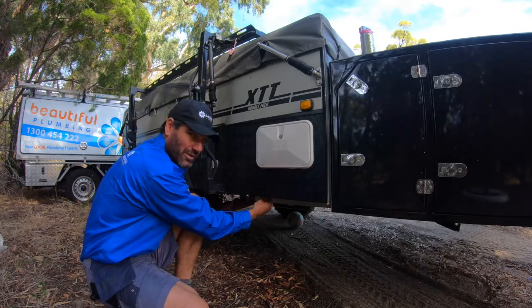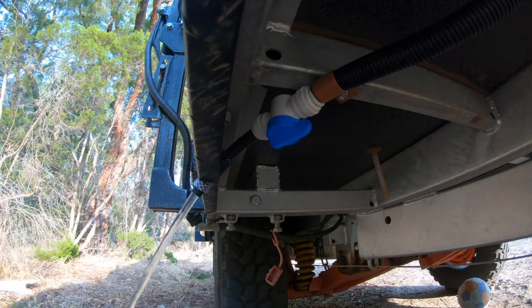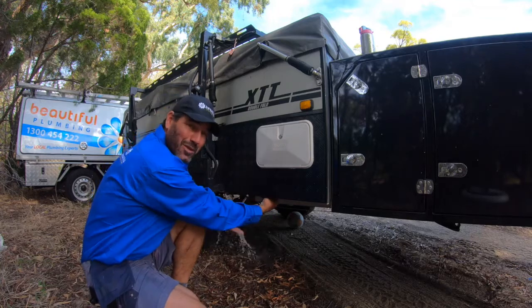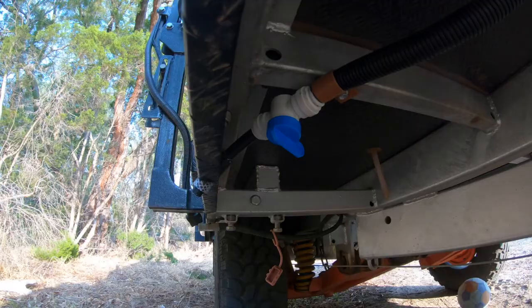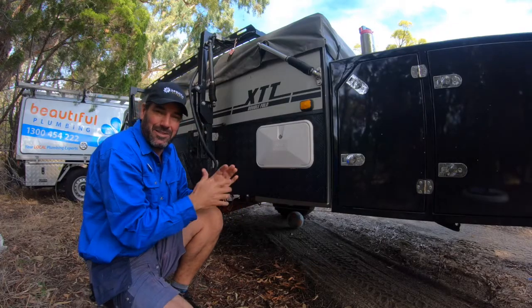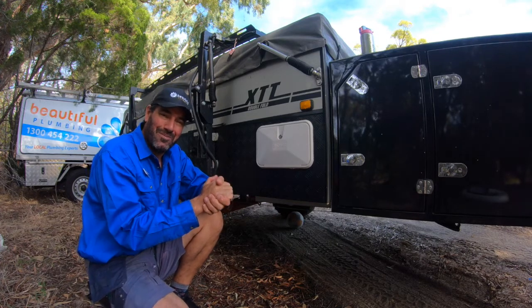Just behind here I've installed a tap — a little valve. All you do is turn that on and you can wash your hands, wash your face, wash the kids' nappies, whatever it is. Turn off the water. It's really discreet — it's not going to get smashed by a bush or anything. It just makes camping a little bit easier and gets rid of those pain points.